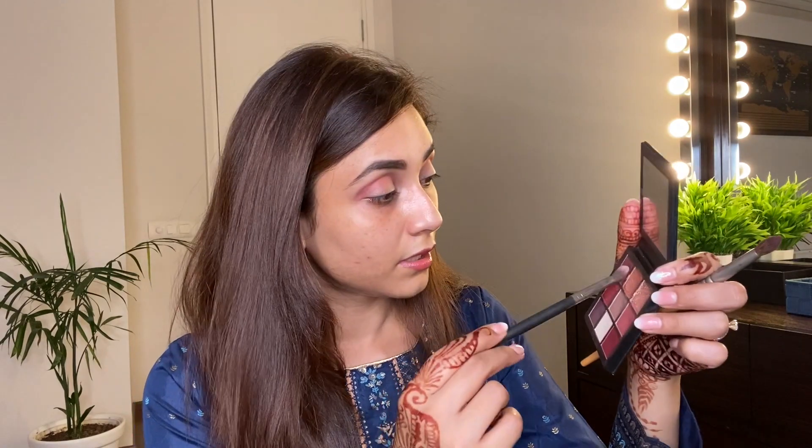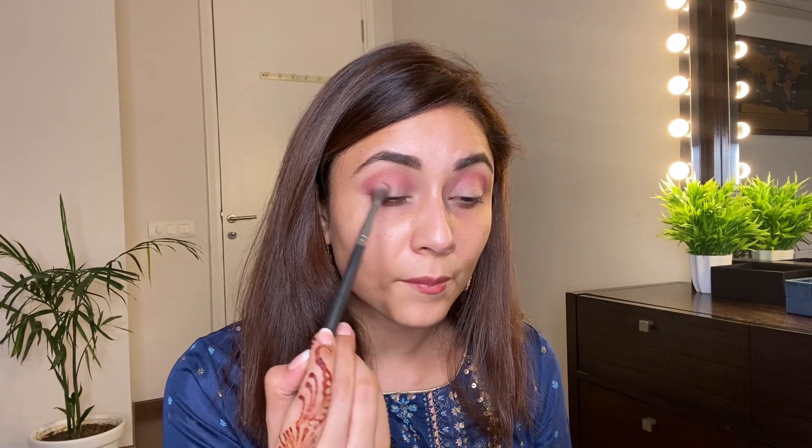Now I'm taking another shade and a fluffy brush — this one is from PAC, it is number 391. I really like this blending brush from PAC; it is a great brush to blend the outer corner and also the crease.